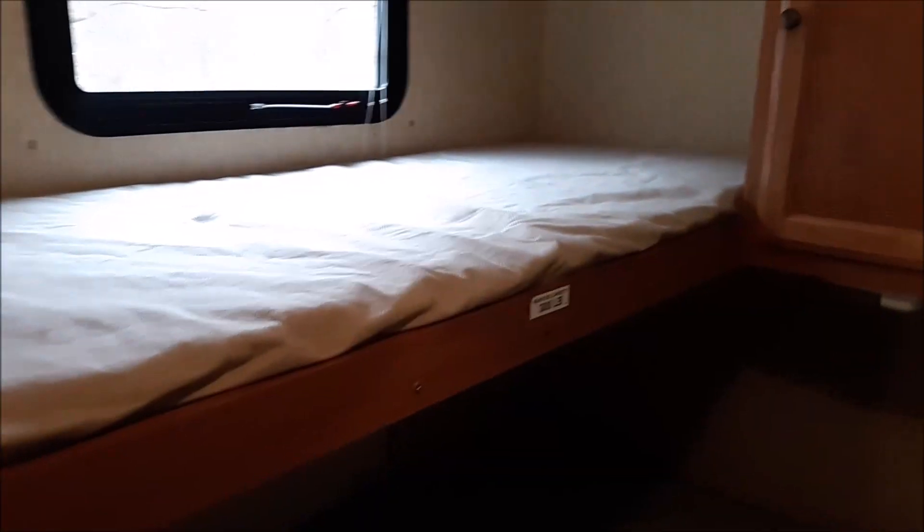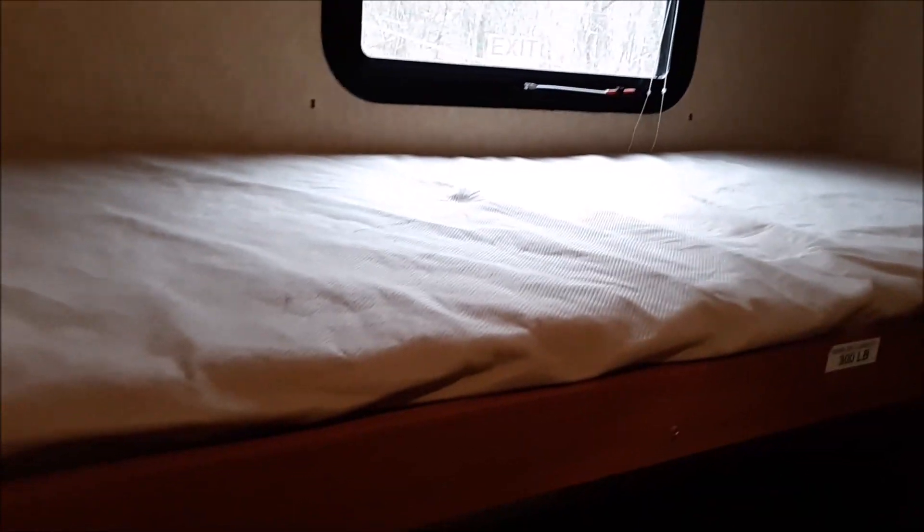You could sleep one person in the bathtub. Then there's a small bunk up here where you could sleep one person, and there's also some storage back here. Then there's a wider bunk here on the bottom — you could sleep one more person, or probably two young kids if they got along.